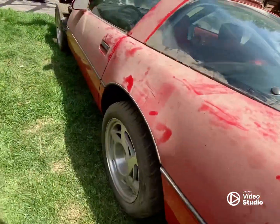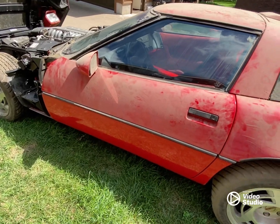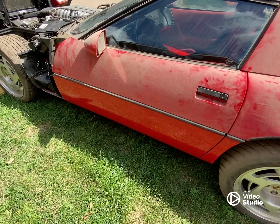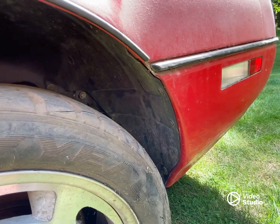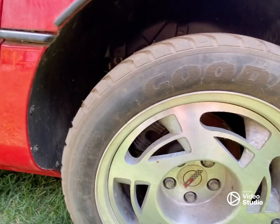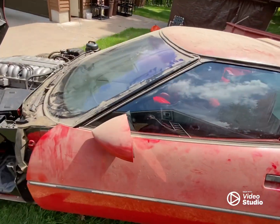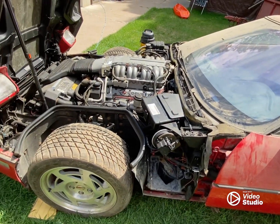When we were pulling it off the trailer, I had my wife step on the brakes before she pulled it off to see if we had brakes — and brake fluid squirted out from underneath the door. Pulled the wheel off the other side and there was a lot of rust on the rotors, everything. So I'm going to have to go through a lot of the safety stuff and brakes.